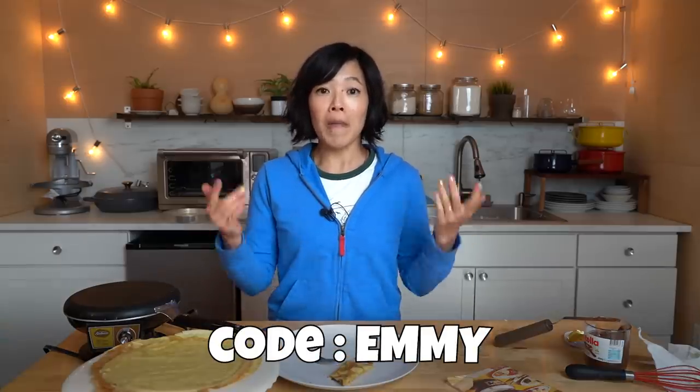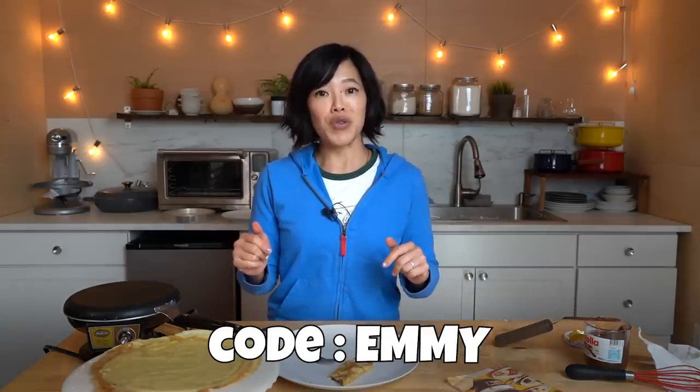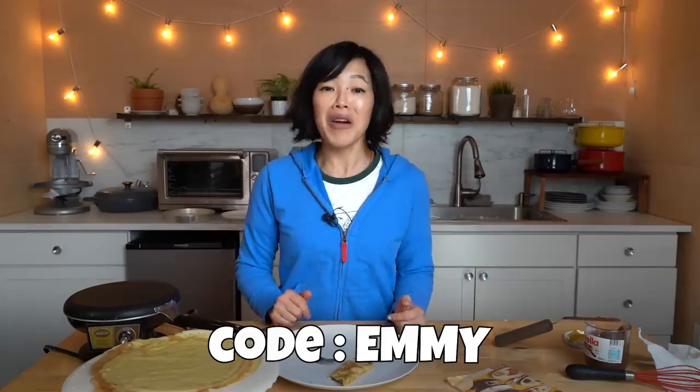Thanks so much for watching and big thanks to Bokksu for sponsoring this video. If you'd like to try Bokksu for yourself or give it as a gift and support my channel, click the link down below and use my code to receive $15 off your first order. Thanks so much for watching. I hope you enjoyed that one and I hope you learned something. Please share this video with your friends, follow me on social media, like this video, subscribe, and I shall see you in the next one. Toodaloo, take care, bye!